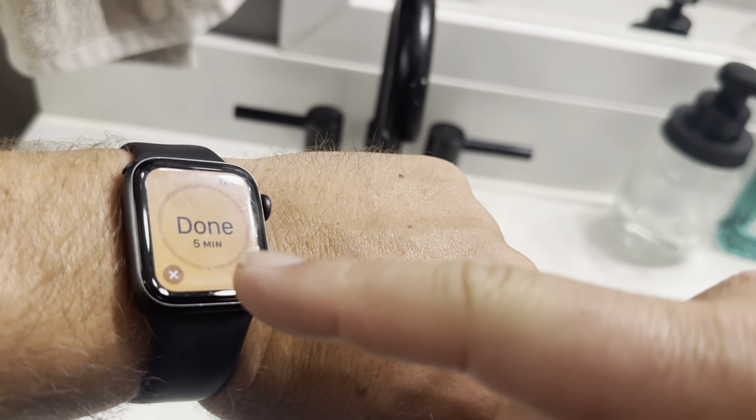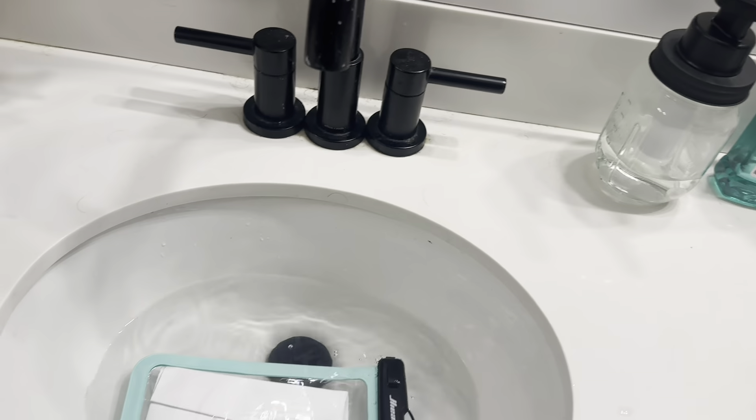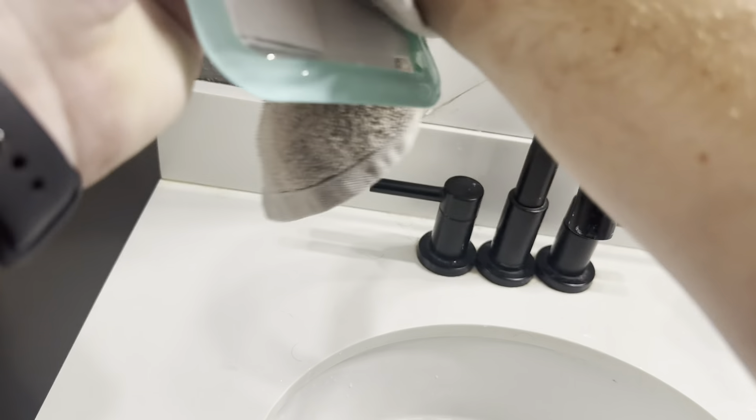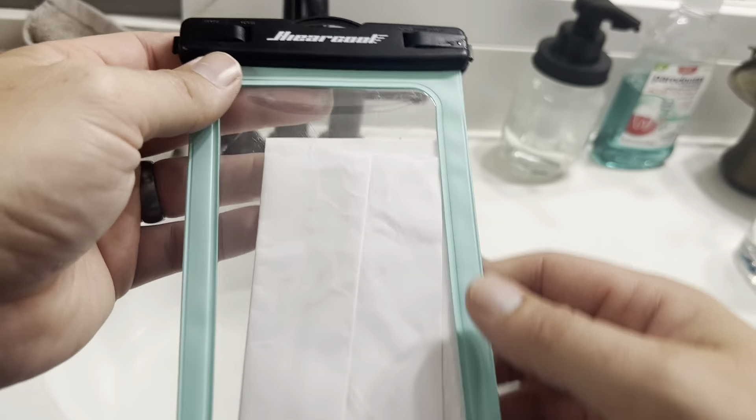I'm going to set a timer on my watch, leave it submerged, and see if it actually keeps out the water for an extended period of time. The timer went off — it has been submerged for five minutes. We will pop that out of there. That paper does look to be dry, but I'll go ahead and dry off the outside here and pull out the paper just to double check and make sure it is fully dry.